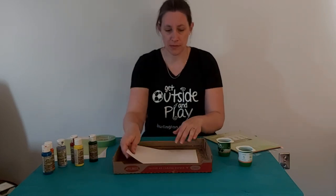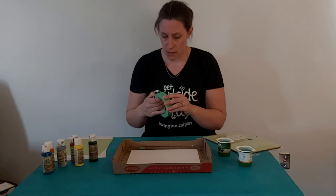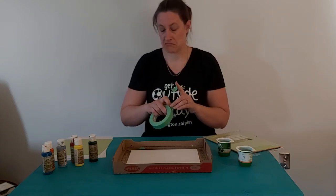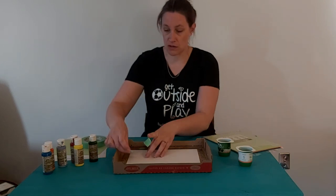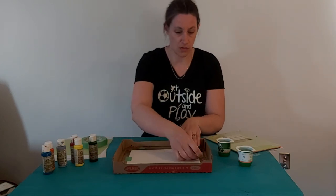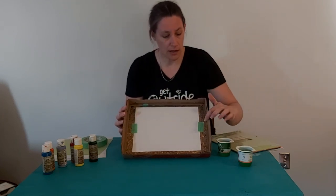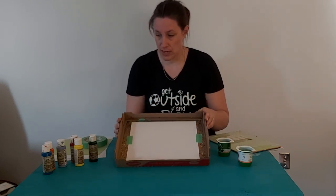So I'm going to take my white piece of paper, pop it in my box, and use some of the painter's tape. A couple of pieces will do — you don't need a whole lot, just to hold it down for when you're rolling. Try not to cover it too much.